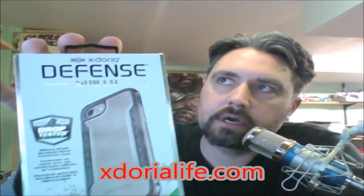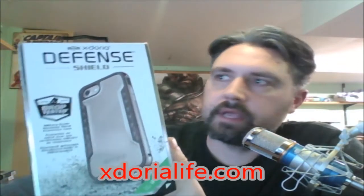This is the Exdoria Defense Shield case, available at exdorialife.com for $29.99. It comes in rose gold, iridescent, red, space gray, silver, gold, and black. Thank you for watching the Cerebral Overload YouTube channel — please keep checking back for more reviews.